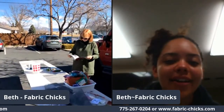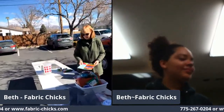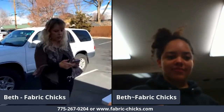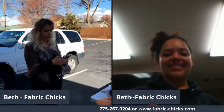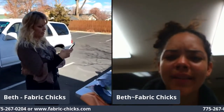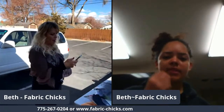Oh, it says 'and broadcast now' — we're live! Okay, sorry, we're running behind. It wouldn't even let us go live; it said there was too much traffic on the internet. But we're live now, so welcome to Fabric Chicks Live at Noon. Hi Peggy, hi Connie, hi Gracie, hi Lynn, hi Mary, hi Karen, hi Carolyn, hi Louise.